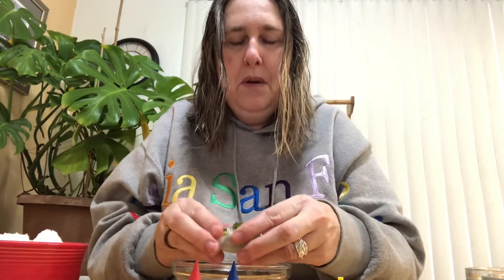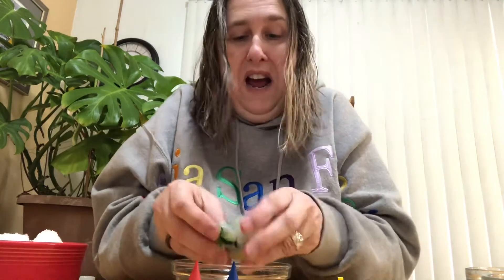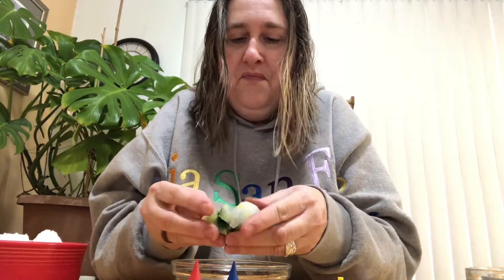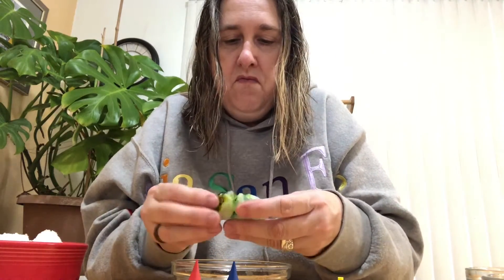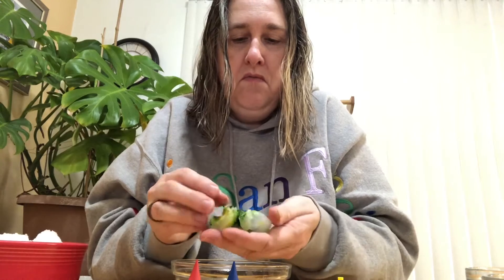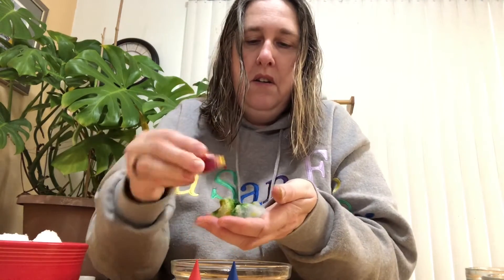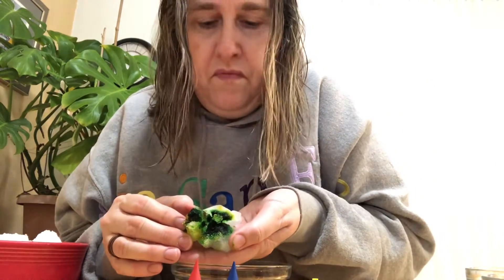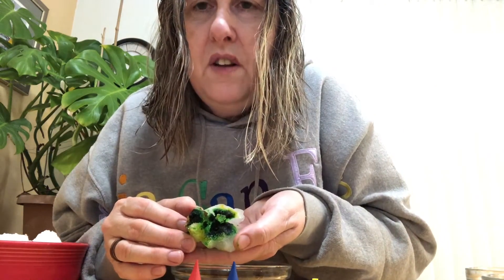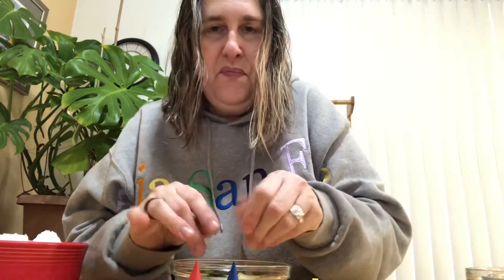Try to mix it up. This is an experiment — we don't know how it's gonna turn out. What do you think? I think we might have to add more. Can you see it? It still looks a little green, right? But it's turning a different color. What do you think? Let's try another one — some more snow.